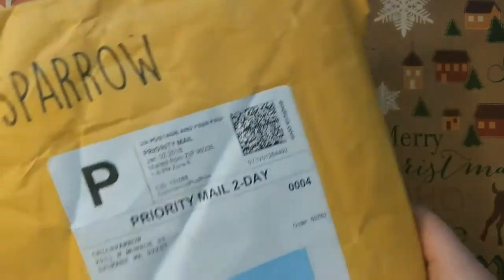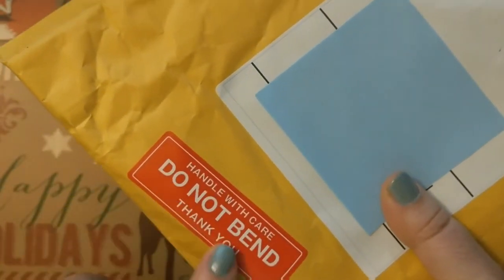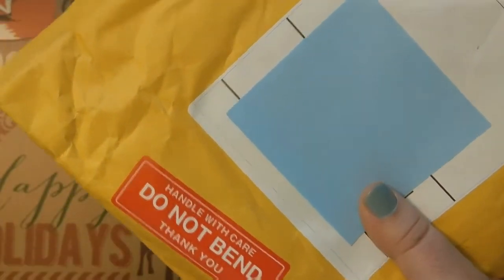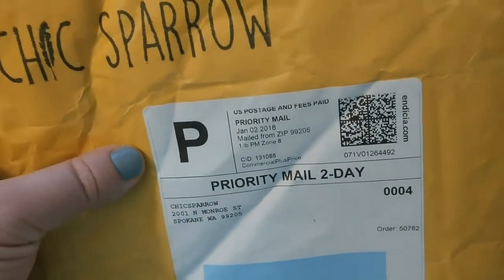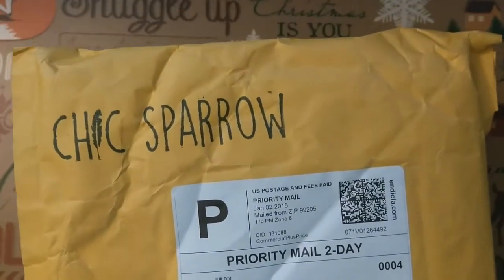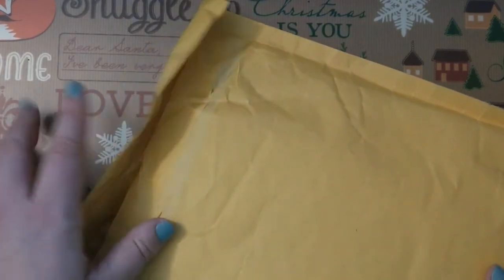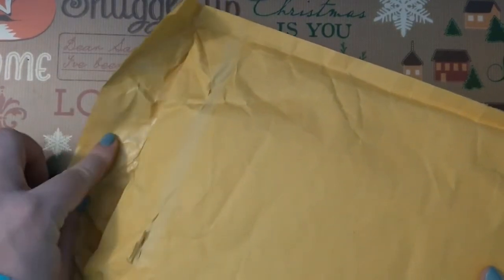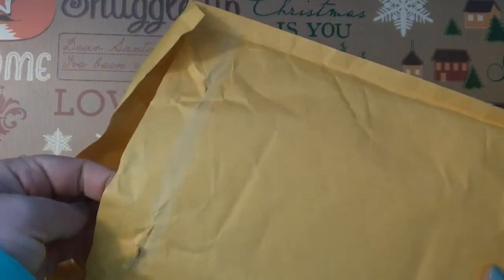It does not come in a box or anything — it comes in this bubbler mailer. They do have a little sticker that says 'Do Not Bend, Handle With Care.' As you can see, this probably was bent at some point, and I definitely had this stuffed into my mailbox. A box would probably have been a nice upgrade, but it is what it is. I did unstick this beforehand — I didn't want to work through unsticking it while filming.